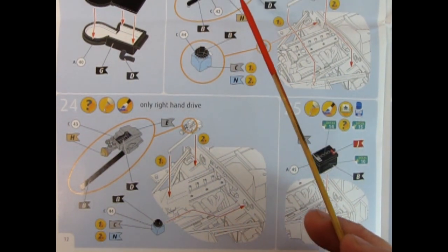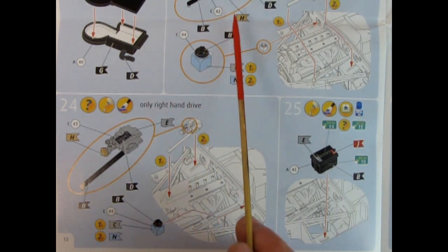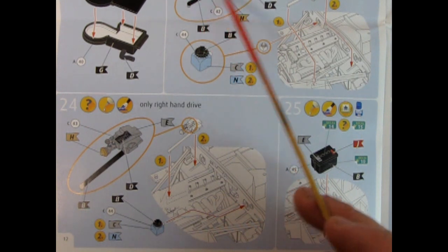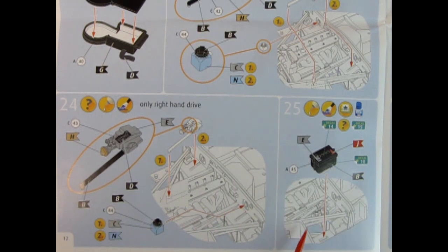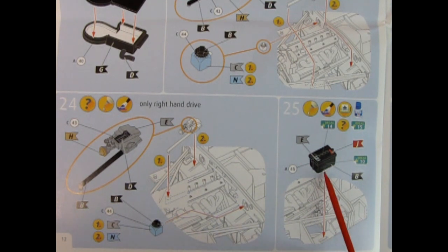Panel 25 shows our battery being dropped into place on that cool-looking space frame type deal that Jaguar has — maybe more like an international race car type setup. There's a slot and tab here. Panel 26 shows this unit being glued up on the firewall, which looks like part of that air cleaning system. Then there's what appears to be an external blower or air collector which glues right behind the battery.